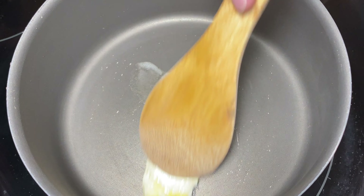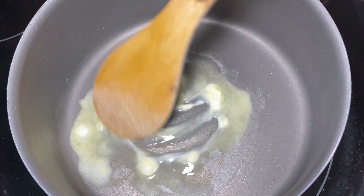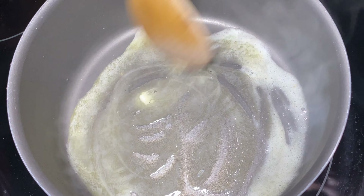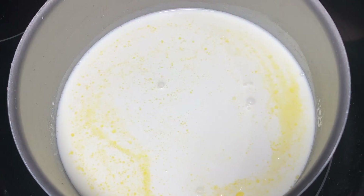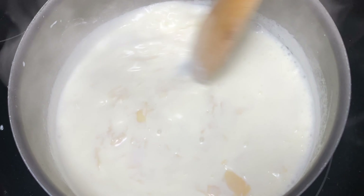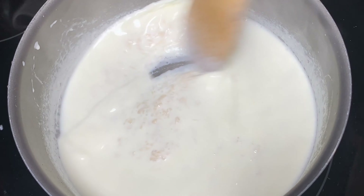Next we're going to make our alfredo sauce. This dish is preferably made on a flat pan — I didn't have one on hand, so I'm going to use this pot; it's better if you use a flat pan. I'm going to add our butter to the pan and let it melt all the way. When the butter is melted, I'm going to add the heavy cream and let that boil for about two minutes. Then we're going to add about half a cup of shaved parmesan — just about a handful. Make sure you move it around because it's going to stick to the bottom.